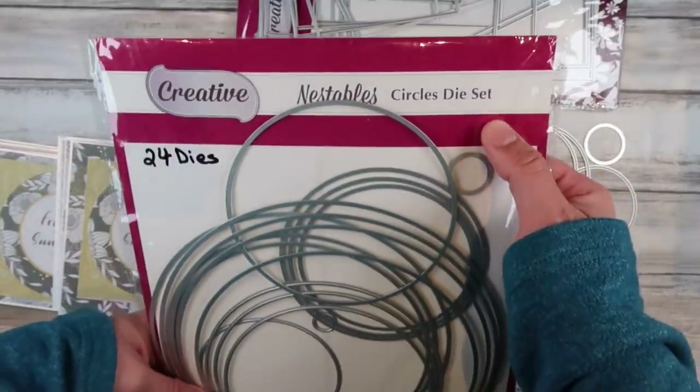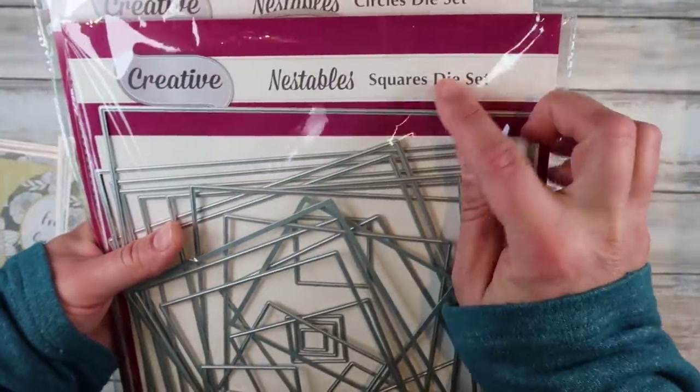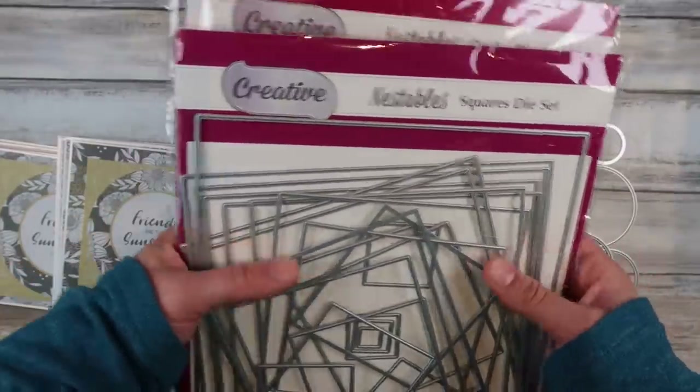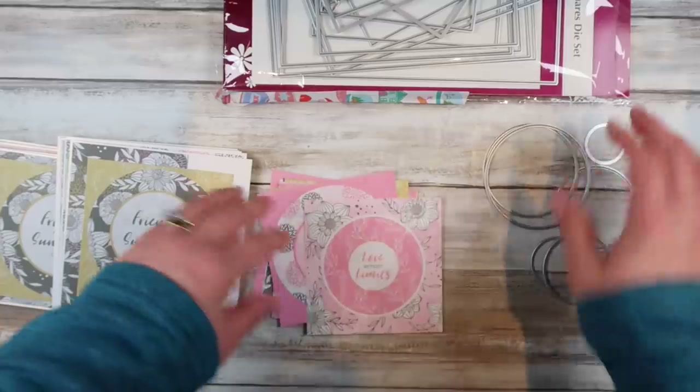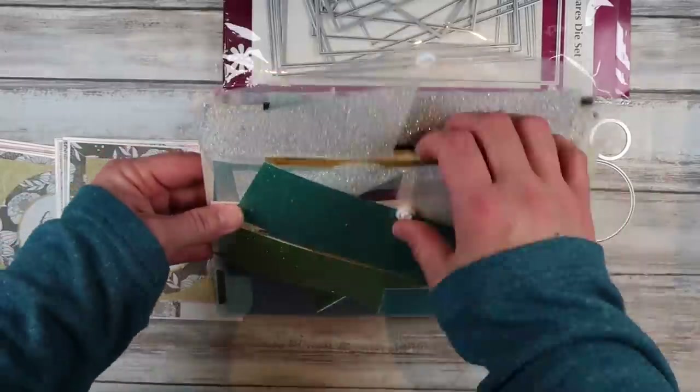I've got all my cards done and ready to go — some are decorated, some not. I dug out my dies — this is how we're going to step it up. I've got my circle dies and my square dies. These are the Nestables range. I will do my best to link everything down below for you — it should be in the description box, just hit the little arrow and it'll pop open.